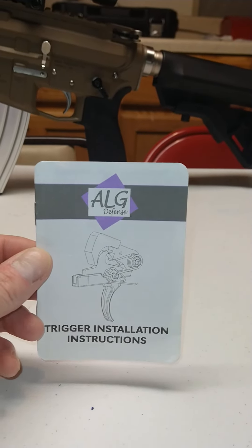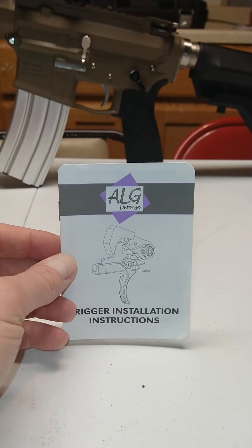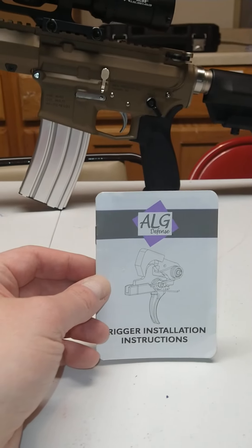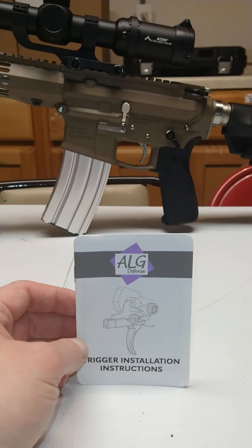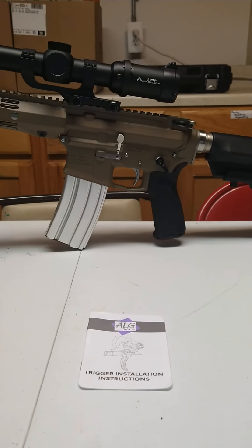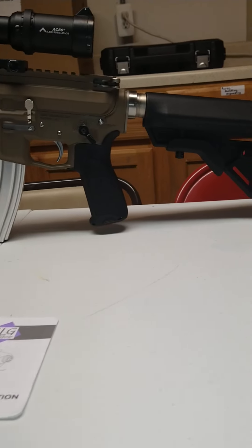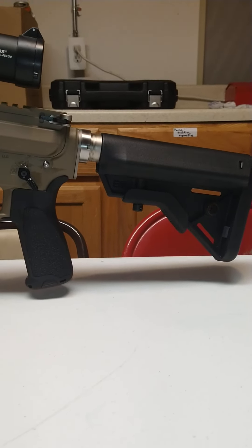The trigger is an ALG ACT — Advanced Combat Trigger. I mean, you can notice the difference between this and a match trigger, but you get diminishing returns at the high end. I think they're really clean and crisp triggers, and for under a hundred bucks, I don't think you can beat it.